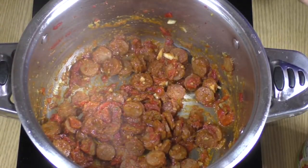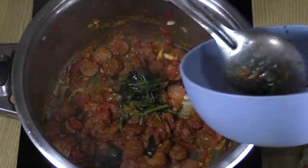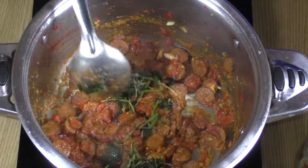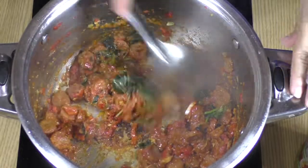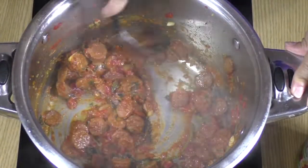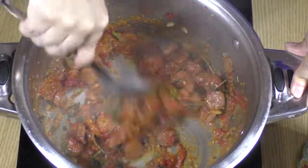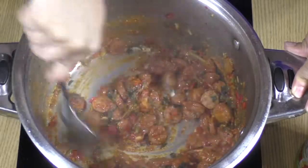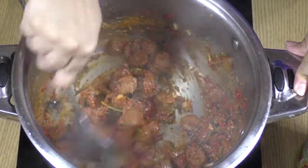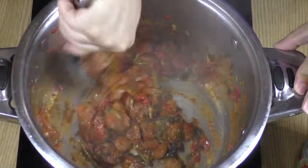Now I'm going to be adding cilantro. I do freeze it sometimes and sometimes I use it fresh — it's just that if I don't use it quickly enough it'll spoil. So it's okay to use frozen if you want. You're going to start stir frying that and you're going to smell that amazing cilantro smell that we all love. Continue mixing that so that it doesn't burn.